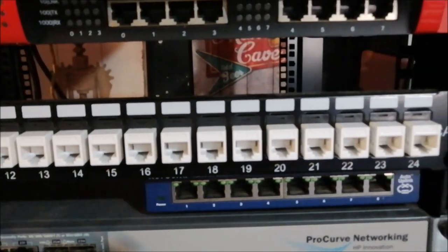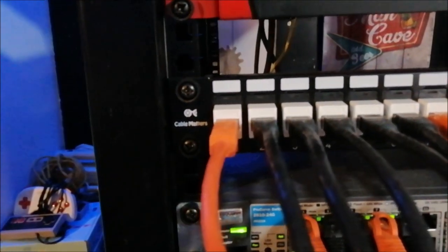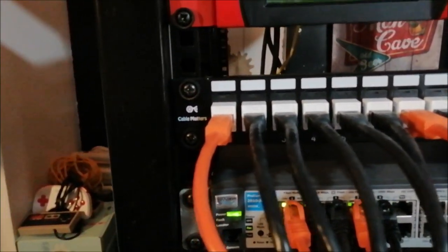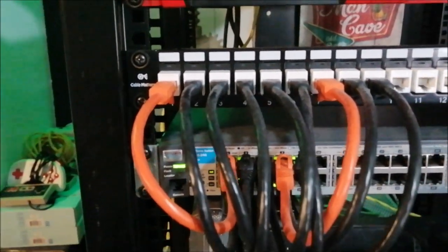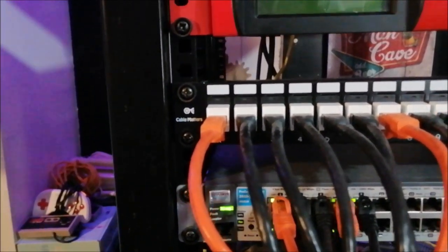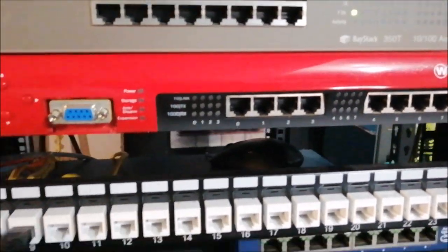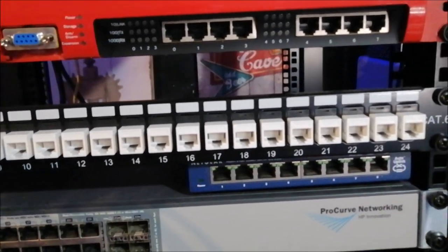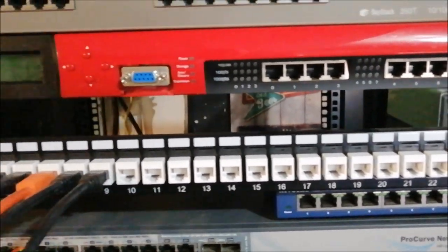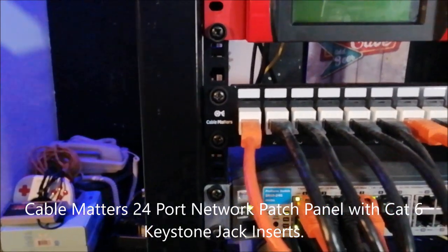This is a patch panel — it's the snap-on type. Since it's a small network, I don't need to use a punch-down tool. If you're a network engineer wanting to practice that, that's fine, but for my purposes the snap-on works. It's a 24-port patch panel from Cable Matters, bought through Amazon. I'll put the link in the description.